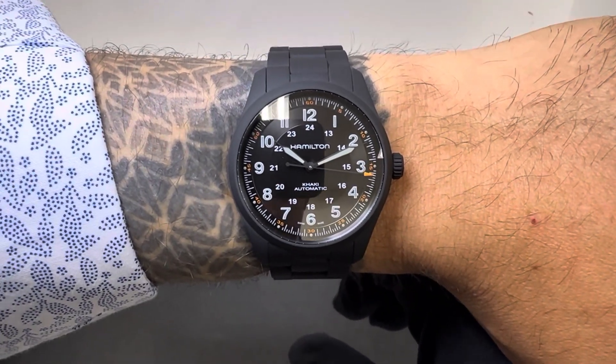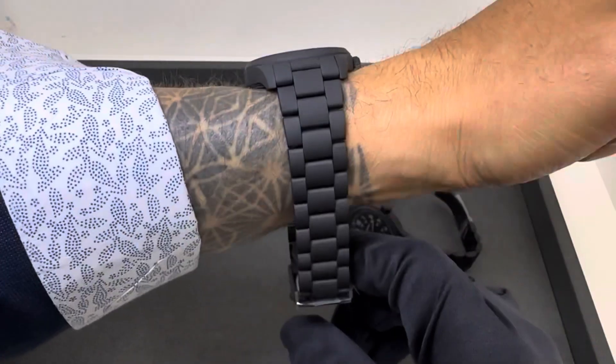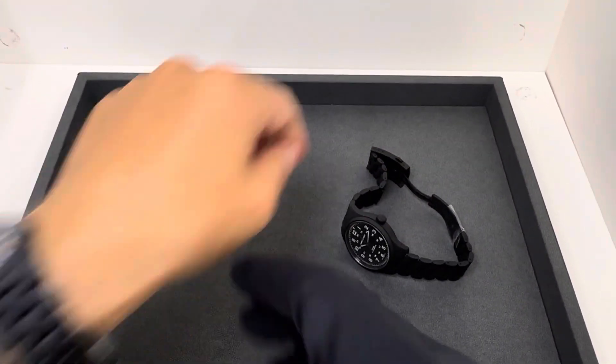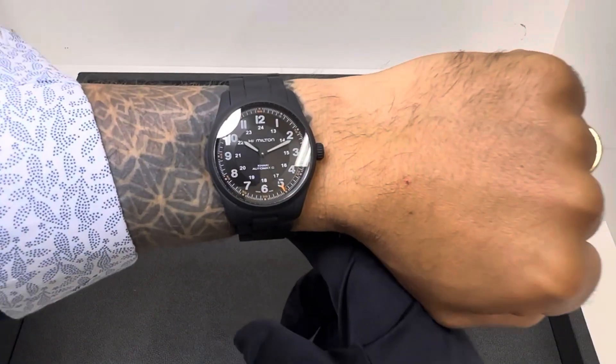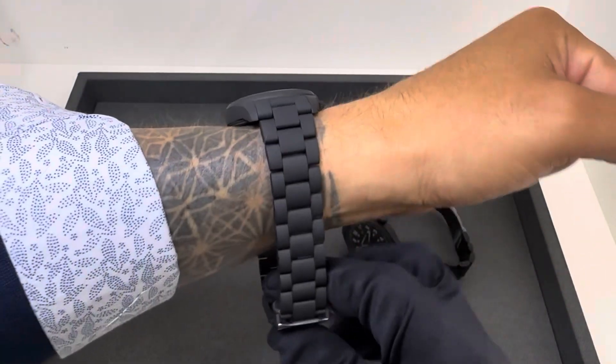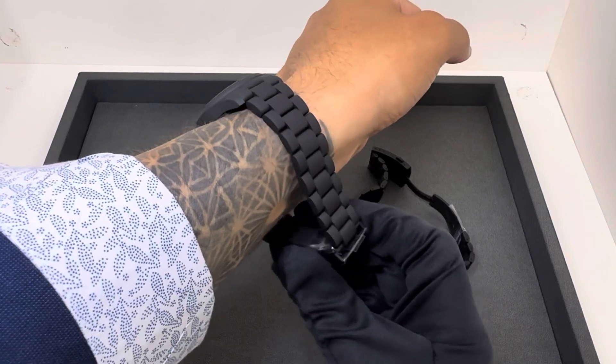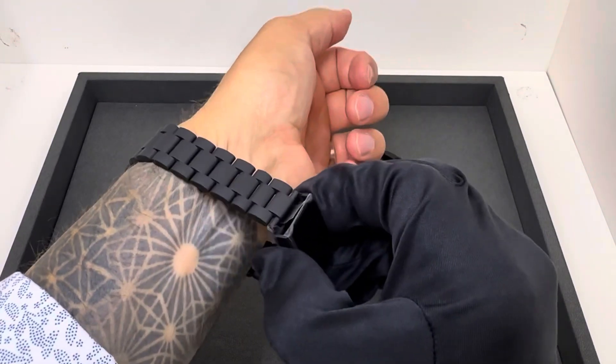If you're not familiar with these models, it's about 46mm lug to lug on the 38mm, and I have a 6¾ inch wrist. The 38 does, in my opinion, fit me much nicer than the 42. The 42 has just short of a 52mm lug to lug, so it's going to be a little bit longer.